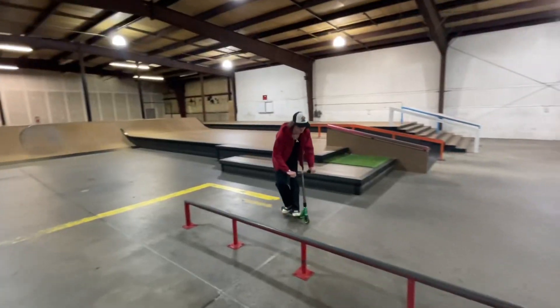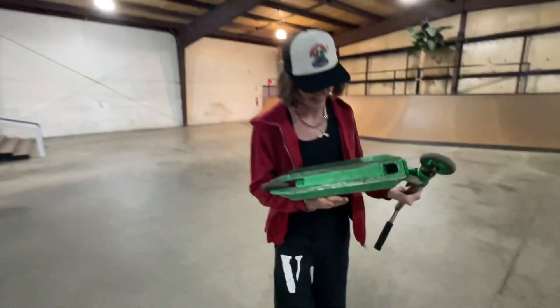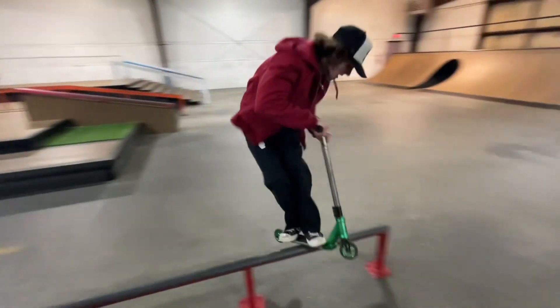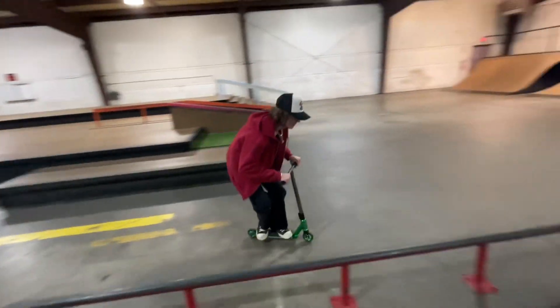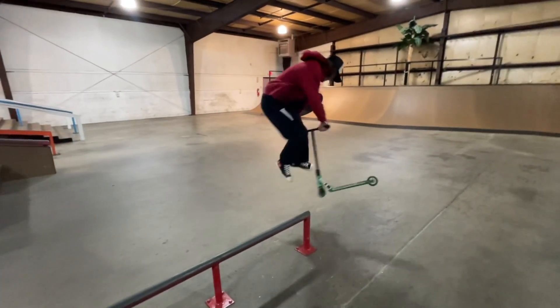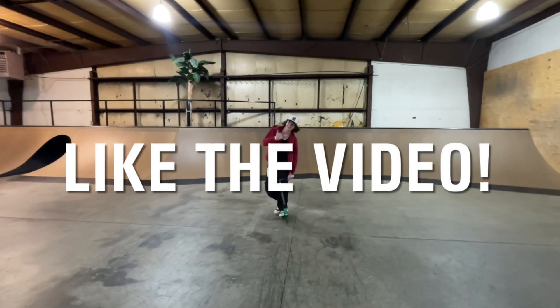So hopefully I don't die. It's hard to balance with this deck — it does not want to stay flat on the rim. With style! That was pretty sick. Like the video for that guys — that was the smallest front board whip ever. Yeah, for real.